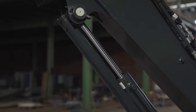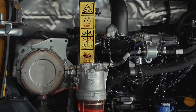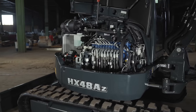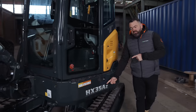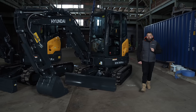These cylinder guards will protect your cylinders from anything on site such as concrete, big rocks, tree stumps — anything like that — which will reduce the risk and cost of repairs. Both the HX40A and HX48AZ have a 4-cylinder, 2,190 cc Yamaha engine with 40 horsepower and 145 newton metres of peak torque, so they're powerful diggers. The HX35AZ has a 3-cylinder, 1,147 cc Kubota engine with 25.2 horsepower and 97 newton metres of peak torque.